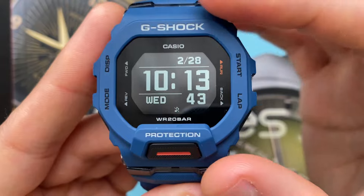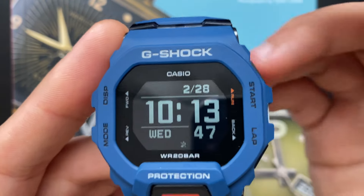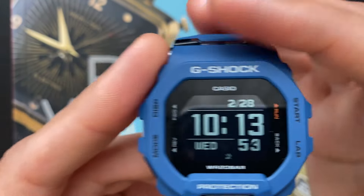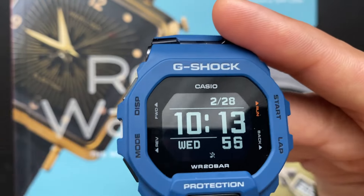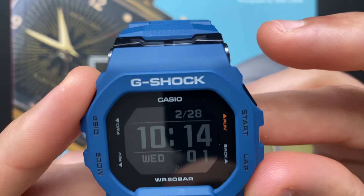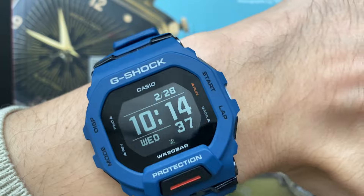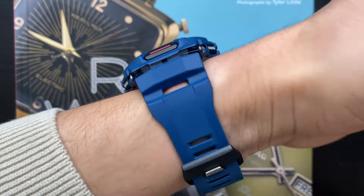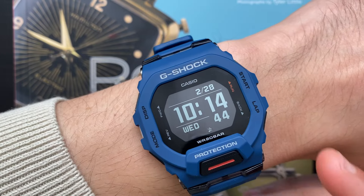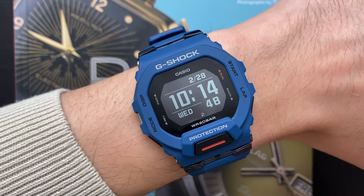Now to the dimensions and wearability. How does this watch wear for a six and a quarter inch wrist? The Casio G-Shock GBD200 is a big watch — I'm not gonna lie, that got me a bit nervous. It's roughly 13.5 millimeters thick, 45x45 millimeter in diameter, and around 49 millimeters lug to lug. It does wear decent on my six and a quarter inch wrist. These digital sport watches are forgiving in terms of dimensions, so it is allowed for them to be a bit oversized.